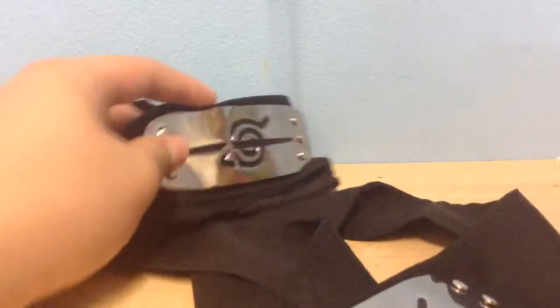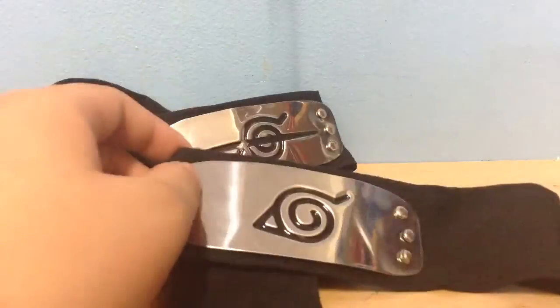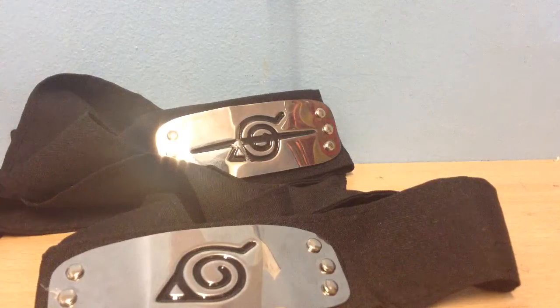And here's the band. I personally really like these bands because of how reflective they are. They're anime items so I obviously enjoy wearing them. And that's about it guys, I hope you've enjoyed. Thank you, guys.